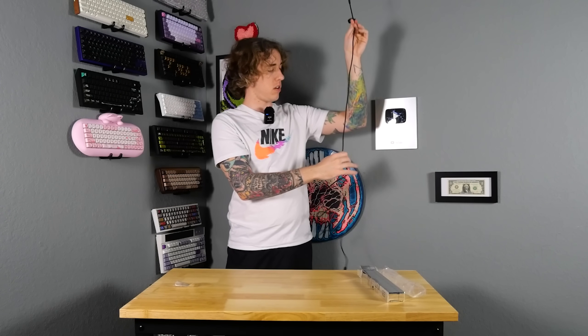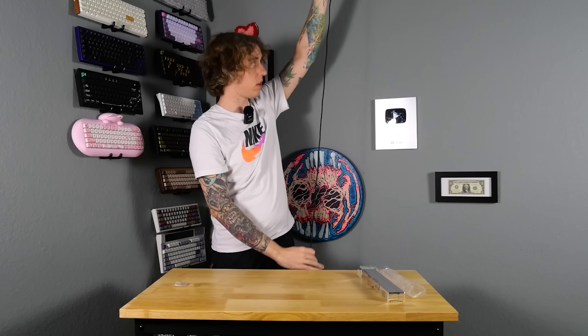Inside the accessory box — nice shiny box — we got a little extra ribbon cable and then a really nice braided cable. A little transformer on it, nice smooth end, and nice and long. What more could you ask? This is really long. That's it for the accessories — just the extra ribbon cable and the power cable.